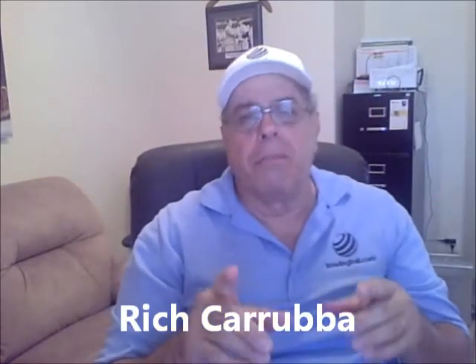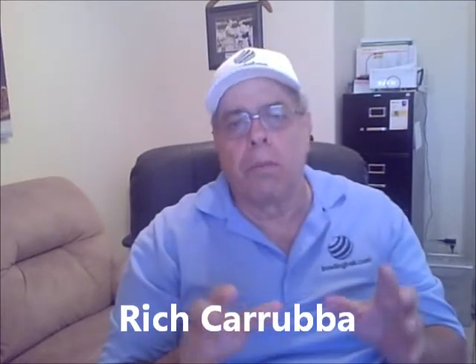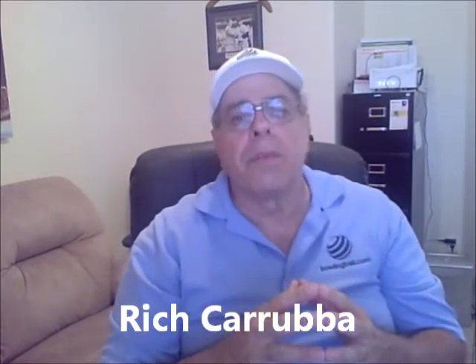Hi, Rich Garuba for BowlingBall.com. Did you know the Track 912T Bowling Ball, this new pro performance bowling ball by Track, is going to be a very strong bowling ball? If you want good strong overall hook, this is a ball you should strongly consider.